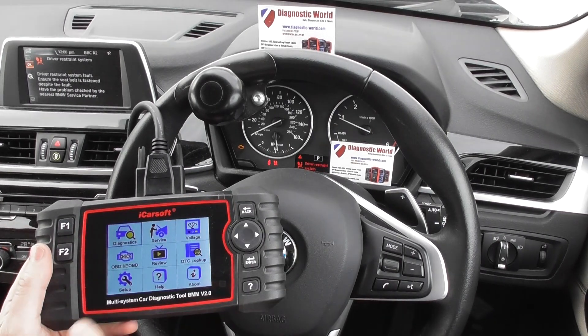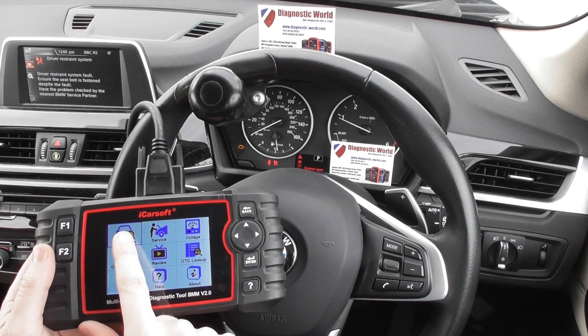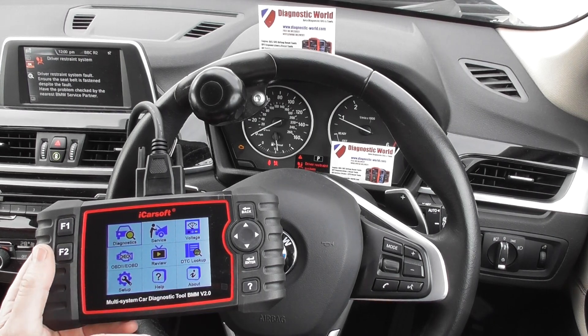So first of all we'll have a look through the menu system. This is the Diagnostics part — this is where you would basically go in and do all of your fault code reading, diagnosing and resetting.